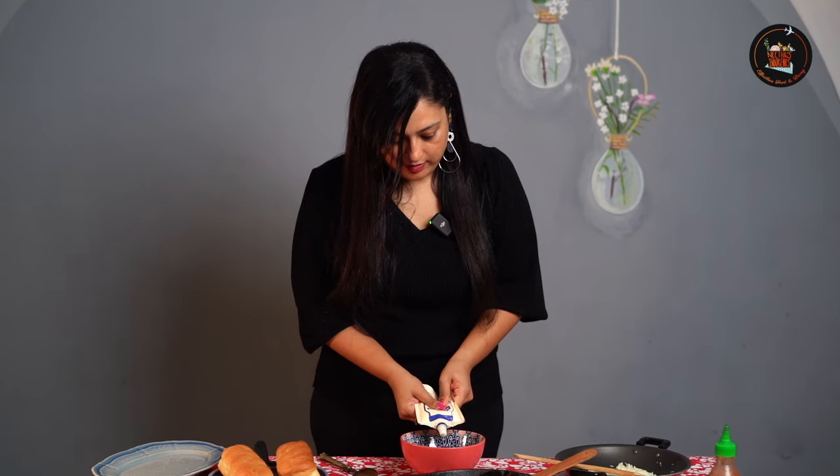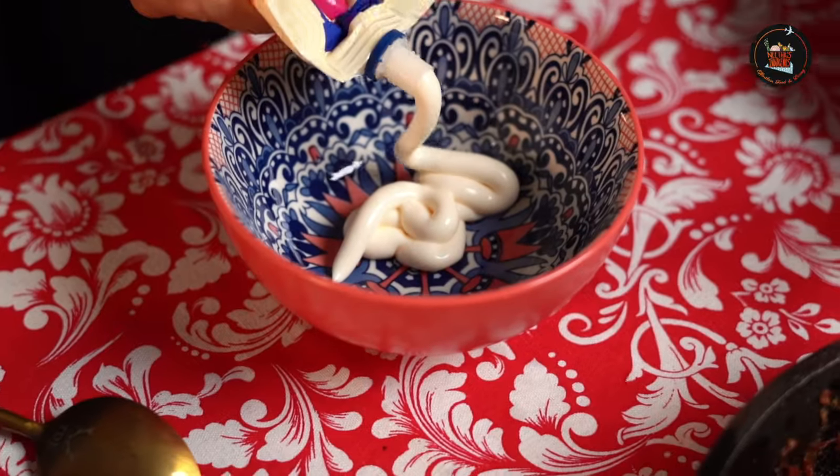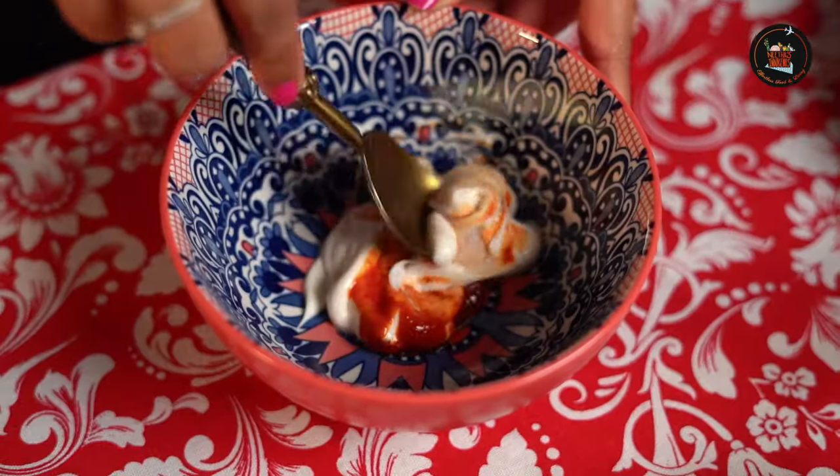Let's make a sauce for this sandwich. Take roughly about 2 tbsp of mayo and add a tsp of sriracha sauce — you can use tomato sauce if you like. Let's stir this up.